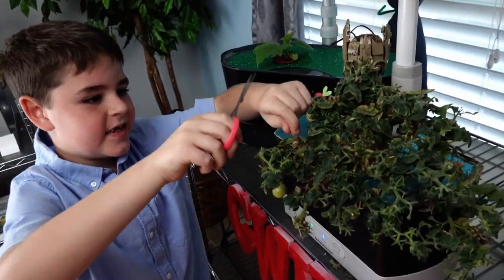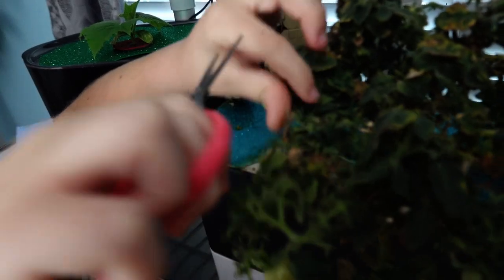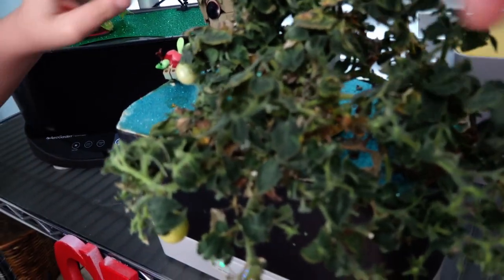I see a dead stem here and it's hard — it's connected to a lot of other stems, and even some other dead stems.